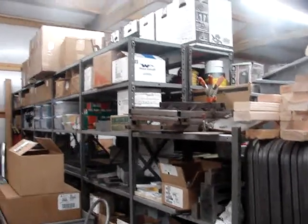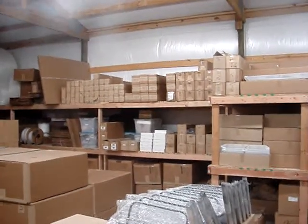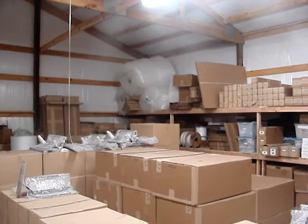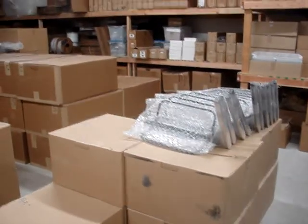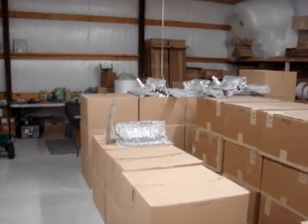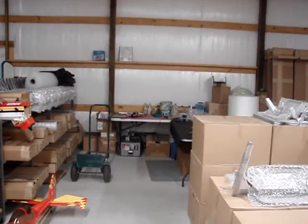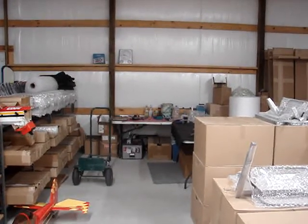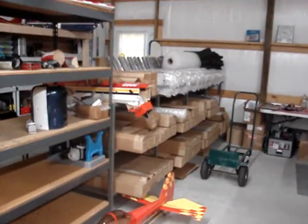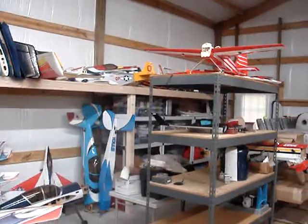Everything on these metal shelves is a lot of finished goods and also shipping supplies — boxes, bubble wrap, etc. In the middle of the floor we have a lot of finished goods: saddle rack tiers, saddle dollies, saddle rack bases. Right there against the wall is the little shipping area — two tables, tape, and everything you need. Beside it is some more metal shelving with finished goods. And then this is my airplane hangar right here.